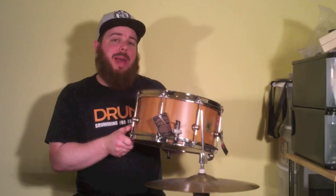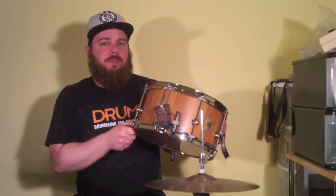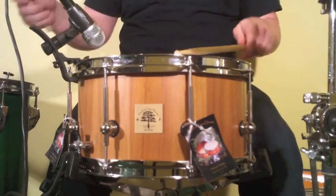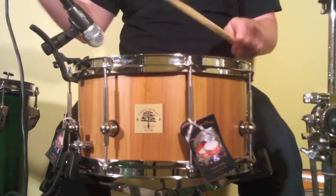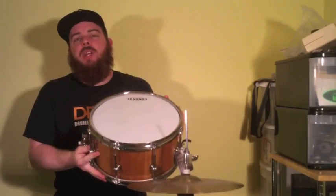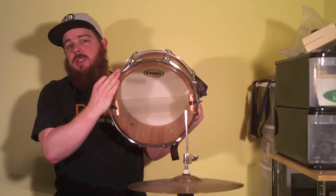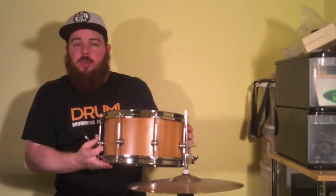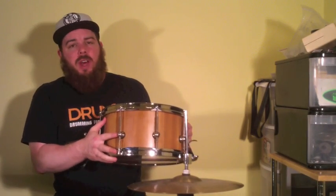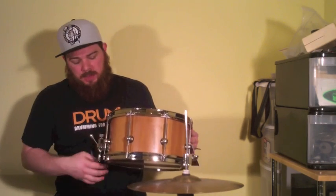That's one of the things that really sets Ancient Tree apart from other boutique builders. We're going to get back to the shell in just a second. First, let's talk about how the drum comes equipped. Each drum from Ancient Tree ships with Evans heads on both top and bottom, as well as PureSound snare wires. This drum in particular features really cool aeronautical aluminum lugs — single point of contact, so there's less mass on the shell.